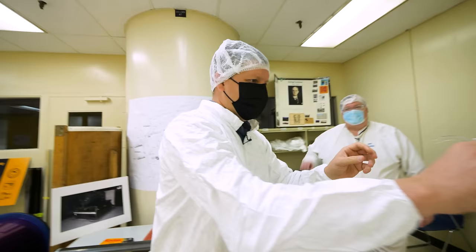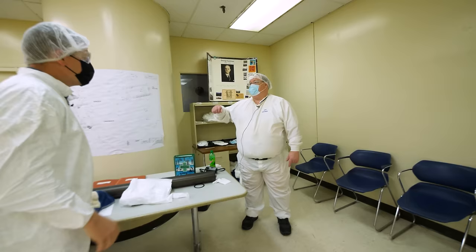We're putting these on — we have to put clean suits on. Okay, sounds great.